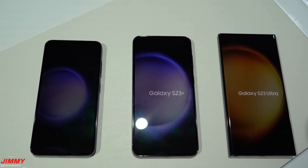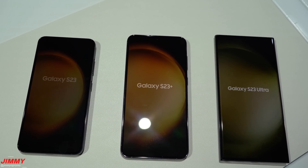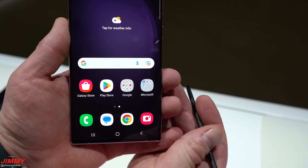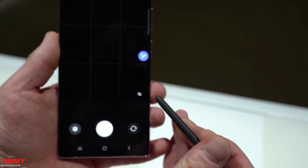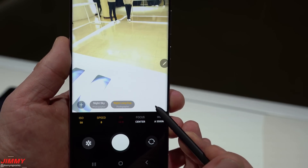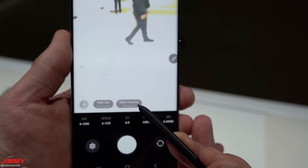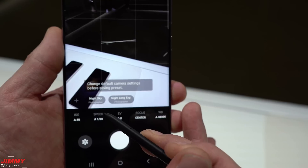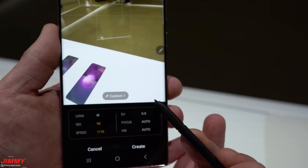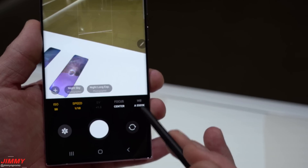Which device is best for you? If you have smaller hands and prefer a compact phone, go with the Galaxy S23 (6.1-inch) — just avoid the 128GB model. For a middle-ground option without needing all the bells and whistles, the Galaxy S23 Plus is a large 6.6-inch flat display. If you want the best camera on the market, the S23 Ultra offers a 6.8-inch Quad HD Plus slightly curved display, 5000mAh battery, up to 12GB RAM, and up to 1TB storage.